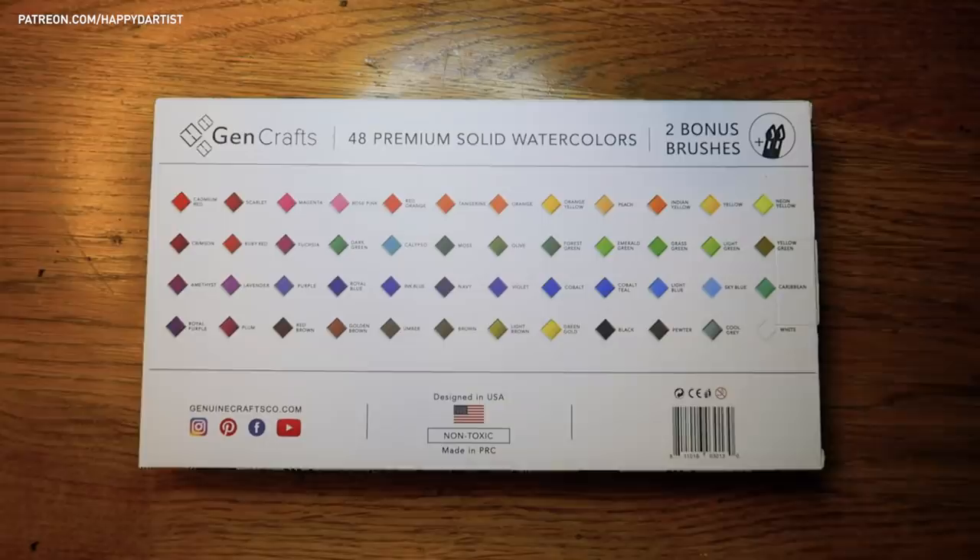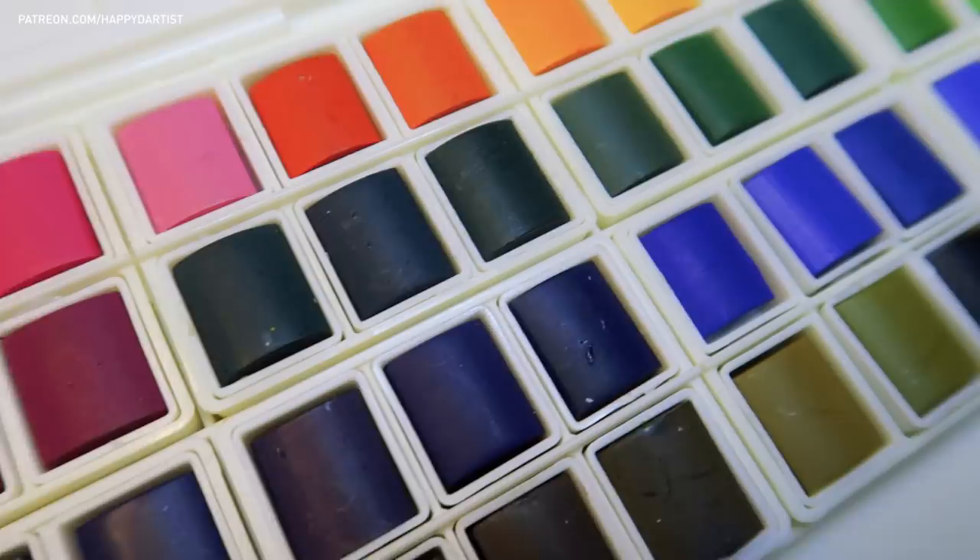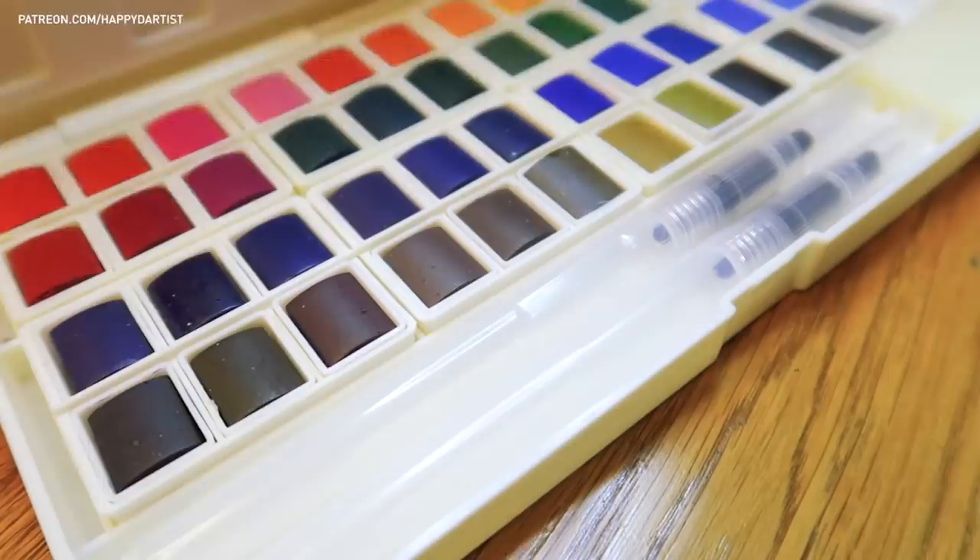The watercolor palette contains 48 vibrant, premium solid watercolors, and each pan contains quite a good amount of watercolors, so it will definitely last you a while.